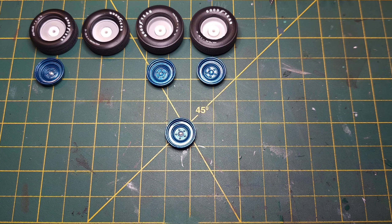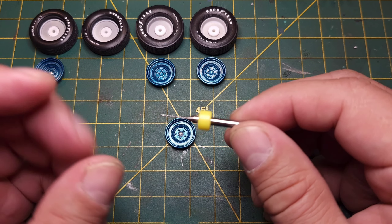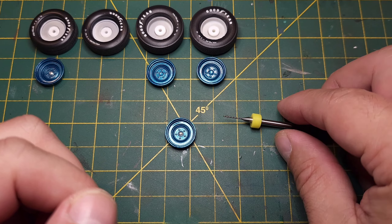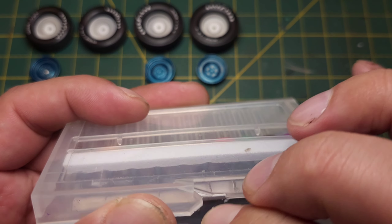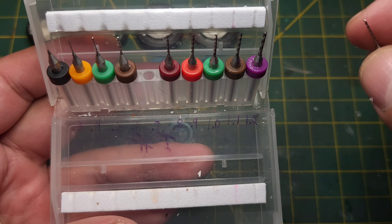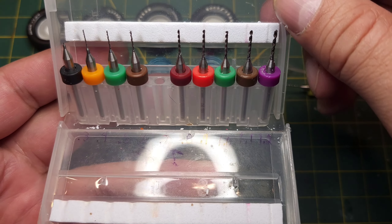The first thing you're going to need is your mini drills - micro drills, whatever you want to call them. This is the packaging; it came off Amazon and this is the 0.7mm. That's what we'll be using to drill the holes.